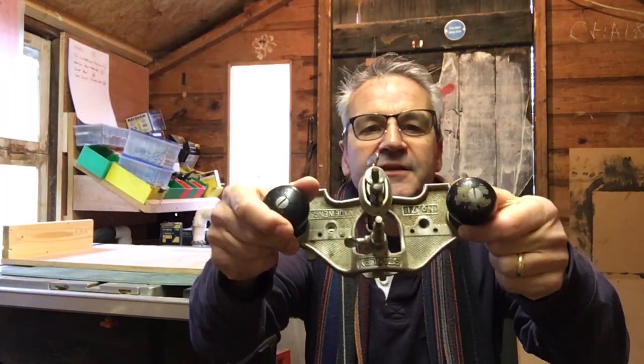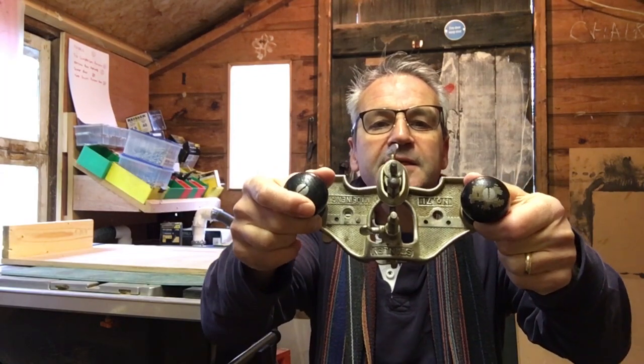Good morning, welcome to the shed. It's been a while, I'm sorry about that. I've had stuff on with work commitments and various other things going on. So this is a Stanley number 71.